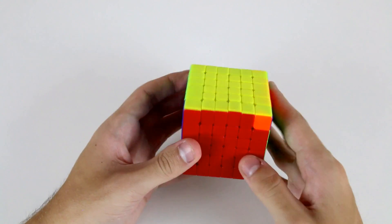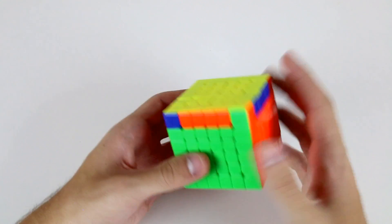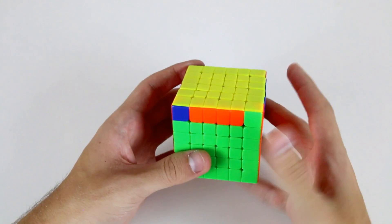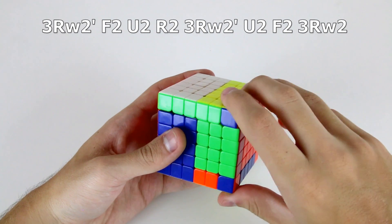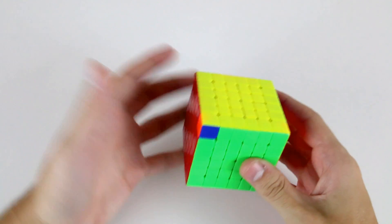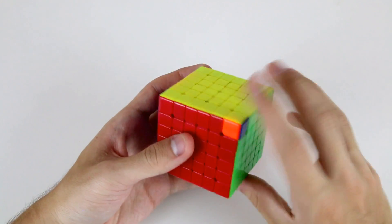In addition to edge parity and OLL parity, we can also have PLL parity, where we have a PLL state which isn't possible on a regular 3x3 cube. I'm going to introduce a slightly more finger-friendly PLL parity algorithm for the 6x6, which goes like this: R2, F2, U2, R2, then wide R2, then U2, F2, R2 wide. Sometimes you will have edge parity, OLL parity, and PLL parity all in a 6x6 solve, which can be a little cumbersome, but that's something you'll have to deal with. Then finally for this solve, we finish off our PLL — we have a Y permutation.